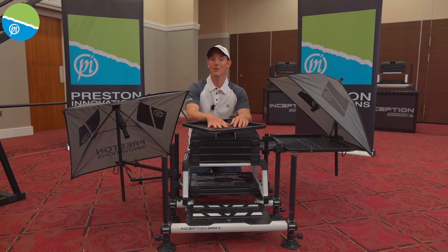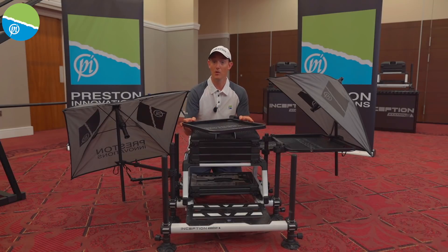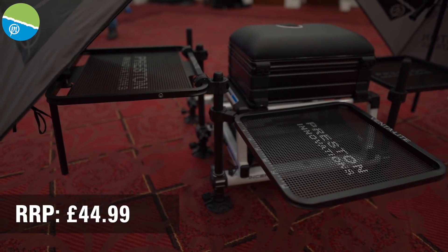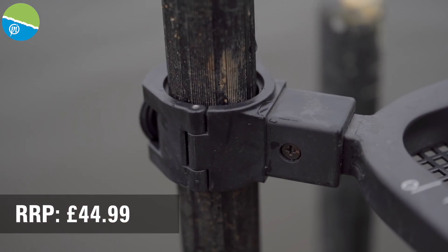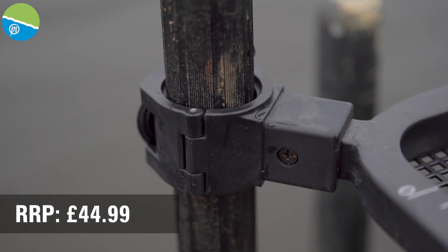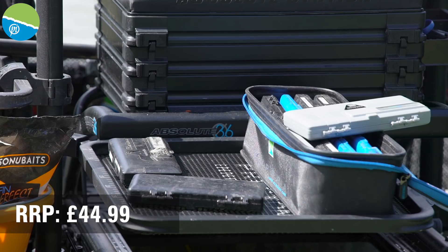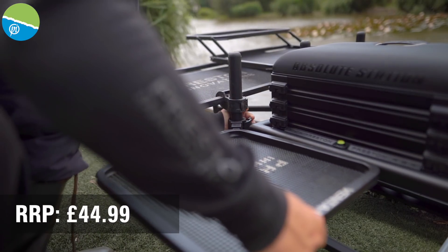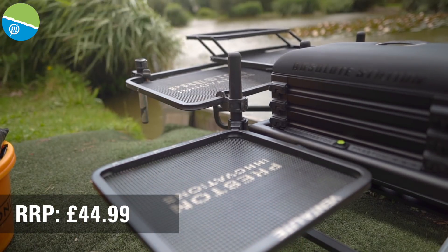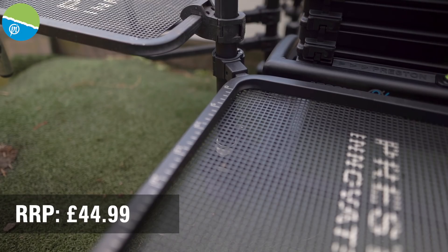One of the great things about a Preston Innovations setup is the versatility, and another example is these great umbrellas and trays. First, the Ventilite side tray has been really successful. A really nice feature is the strong clamp on the side — it's so strong we've done a tray with just one clamp at this angle, giving you unbelievable versatility. You can put it anywhere on the box — front, back, side — to suit you. You can pop it on at any position and move it to the height you need. Really nice tray and, as always with these systems, super stable.